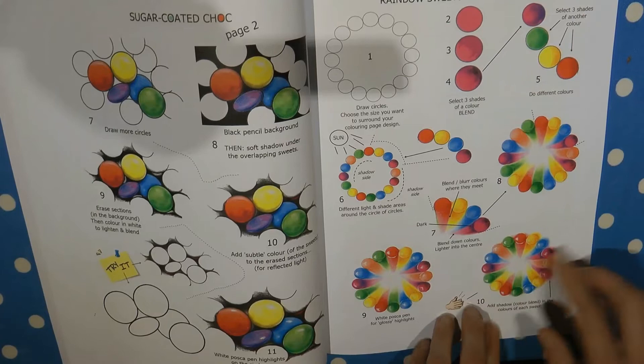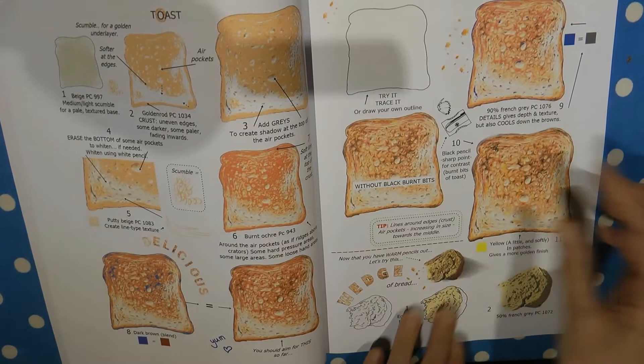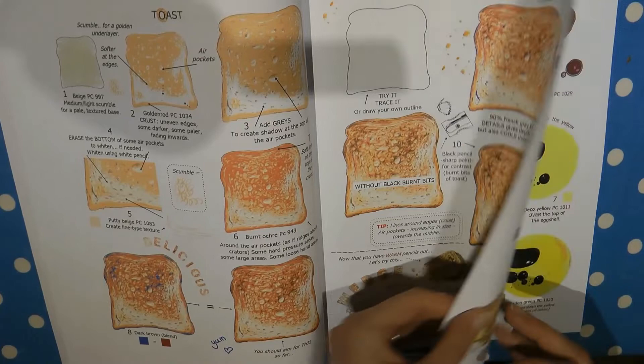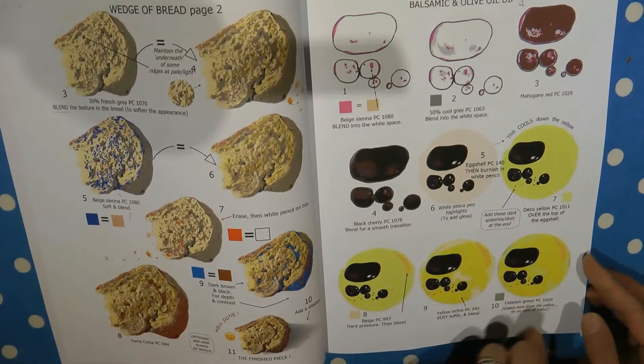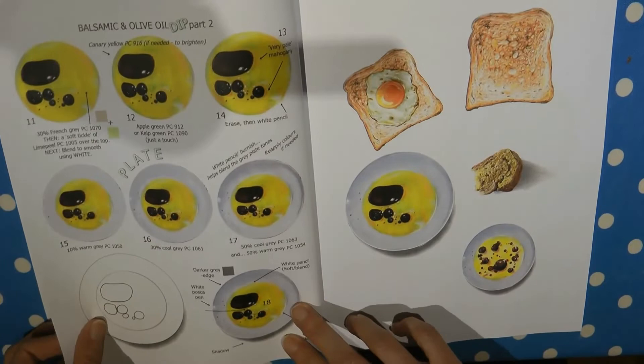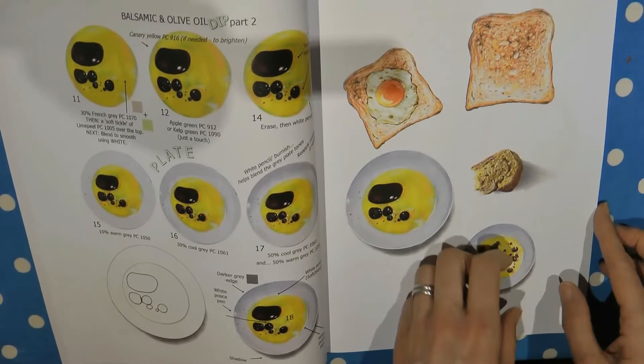And here is a piece of toast — quite a few steps, but look at it, it looks like I could just pick it up and eat it. It's absolutely amazing, it literally looks like a photograph of a piece of bread. And then you've got balsamic and olive oil dip to go with your bread — all the different steps for the balsamic, the oil and everything else. At this stage you can see how it all comes together. There's a practice page where you can practice all the different ones — I haven't done any yet, I've only just had the book but I can't wait.